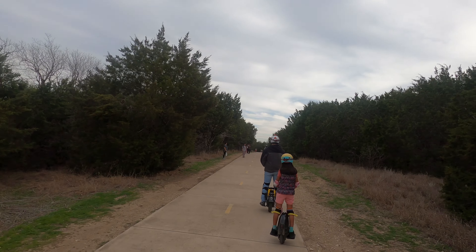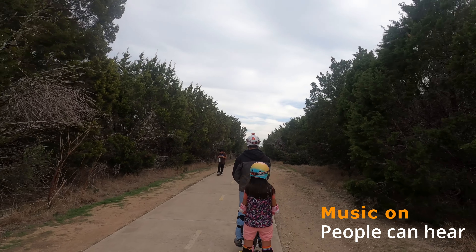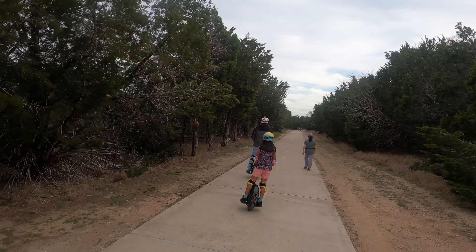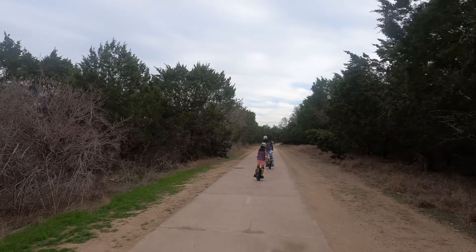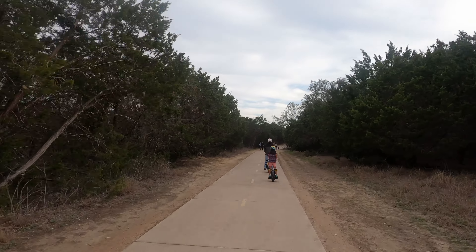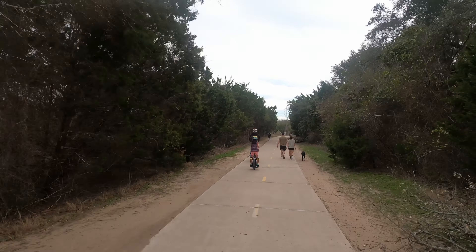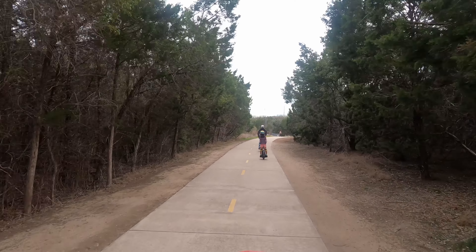Now we're back on the trail and my husband puts his music on so people can hear us coming. He has built-in speakers on his Extreme Bull Commander electric unicycle — it's a heavier wheel, about 90 pounds, just like my Sherman Max. The music helps because when people hear us they know to get out of the way. Sometimes they don't hear us if they're on the phone or have headphones, but for the most part people do get out of the way.